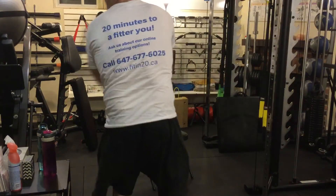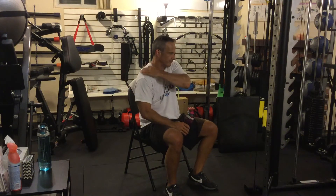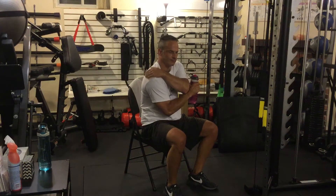Good exercise for the lats — the big back muscle — the biceps, the muscles in between your shoulder blades called rhomboids, and your trapezius muscles. In the shoulder area it actually runs right down to about your upper mid-back, and also your rear deltoid muscles — the back shoulder muscles.